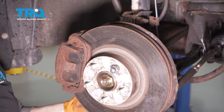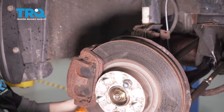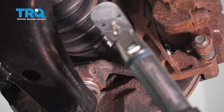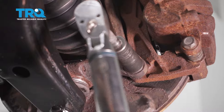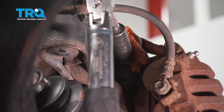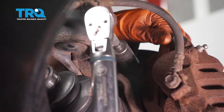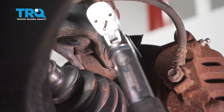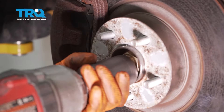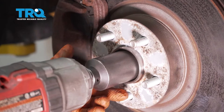Put it back in the bracket with a 17-millimeter socket, snug it up and torque it. The spindle nut uses a 32-millimeter socket. Snug it up — do not over-tighten — because we're going to torque it to 162 foot-pounds.